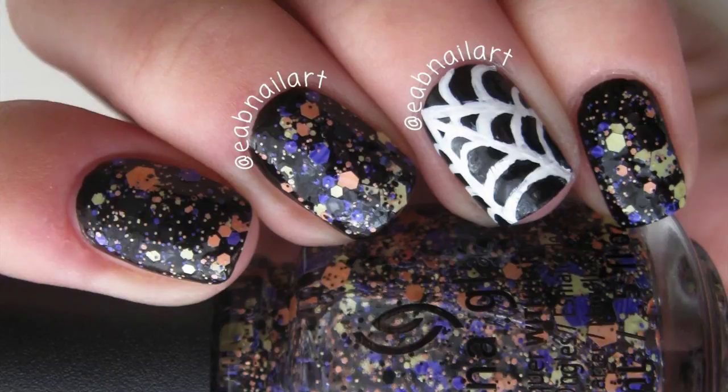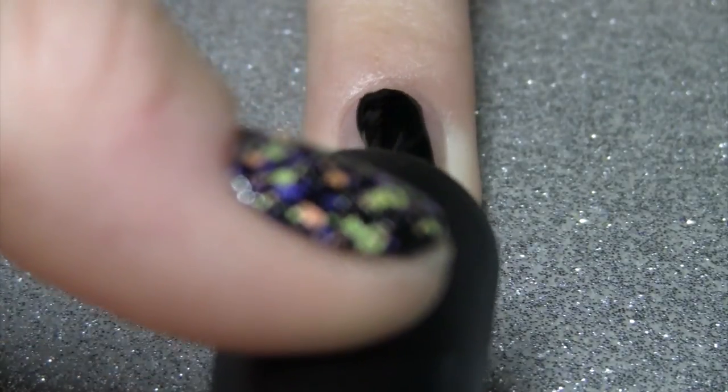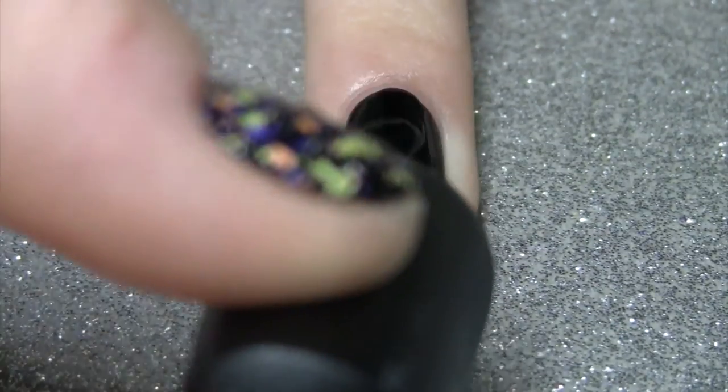Hey guys! This easy nail art tutorial will have your nails ready for Halloween really quick. I've already applied my base coat, which is necessary because we are using black, and all I need is one coat of this black because this polish is super opaque. I will leave the link in the description box if you want to check it out.